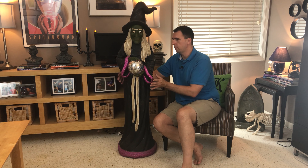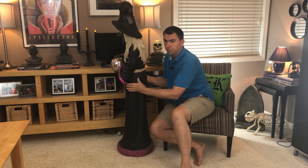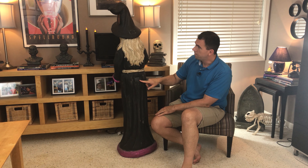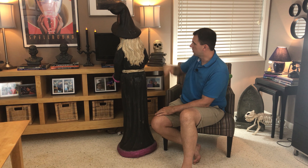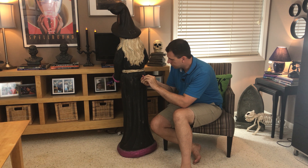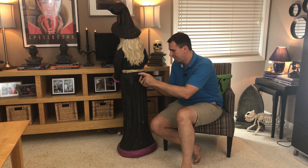This witch is one of those products that intrigues me. It's not something I would have normally purchased, but I saw it at the HomeGoods store last year after Halloween. It kept getting marked down until it was about thirty dollars, marked down from I believe a hundred and eighty, so I thought I would pick it up because I do love a bargain. But I really don't know much about this witch.